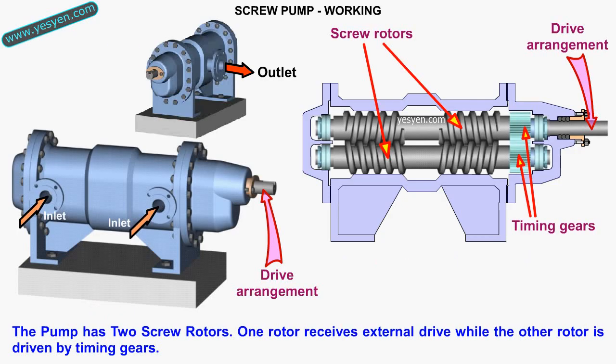The pump has two screw rotors. One rotor receives external drive, while the other rotor is driven by timing gears.